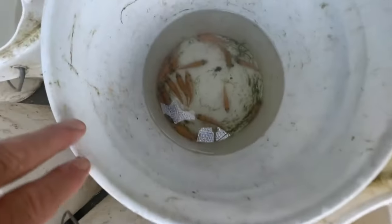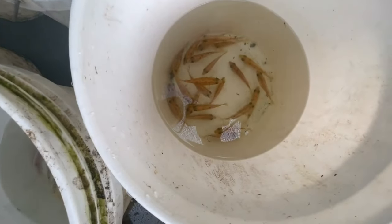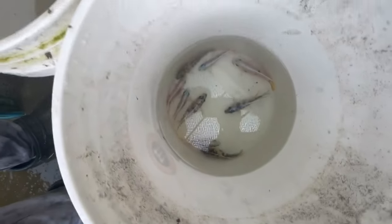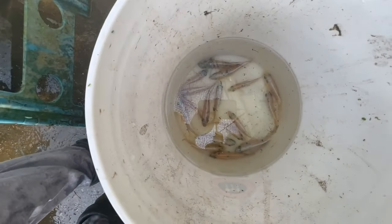This bucket has some females I want to look at again. This bucket has females I don't want to use. And then those three buckets have some males - a couple gold males, some blue OBs and sky blues, and those sky blues are going to go to the vat.